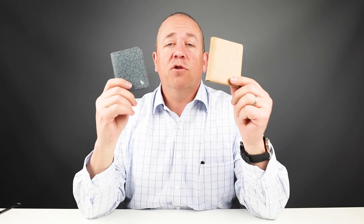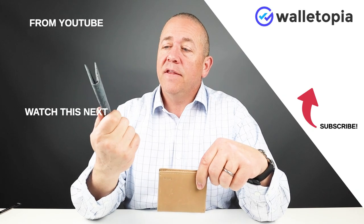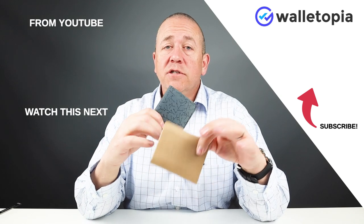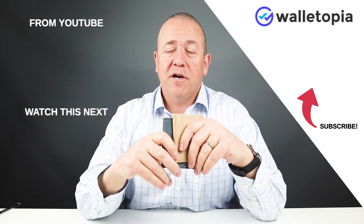That's a quick comparison of the original Bellroy Slim Sleeve and the new Designer Edition. If you've got the money and the inclination, this really is a great wallet and I'd encourage you to take a look. If you have any questions, put them down in the comments below, look at the links, and let us know what you think. We'll talk to you again soon — thanks, bye!